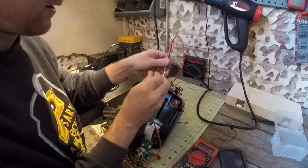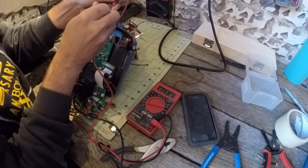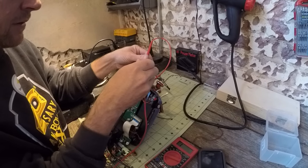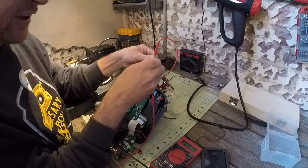So I'm going to go here and here. And so see — I have no continuity. Every once in a while it's flashing because it's reading through my skin. But no continuity is good.